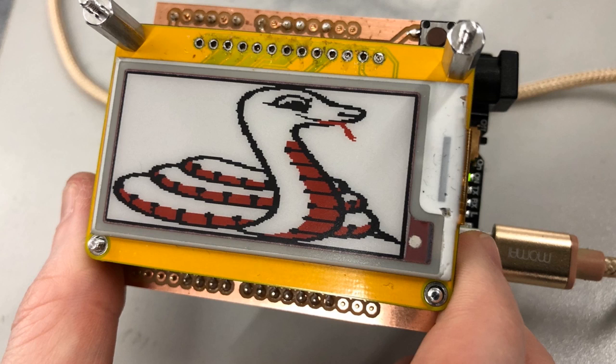This is a demo image that I did for the 2.13 inch e-ink breakout. We have the 1.5 inch in the store, but I want to get these 2.13 inch ones out. This will be coming soon.